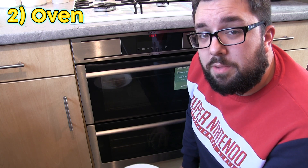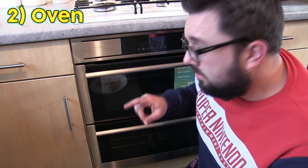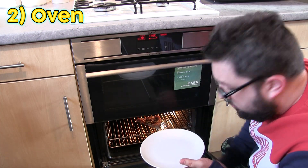I've got a fan oven so I'm going to put it to 170 degrees fan for about six to seven minutes. You can put it in there cold, just straight on the rack.